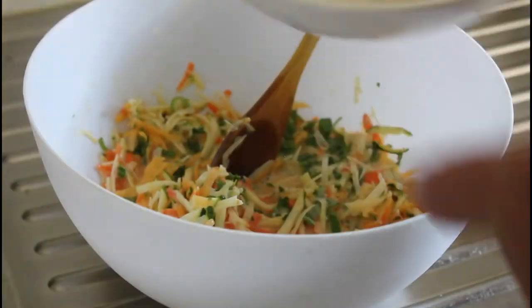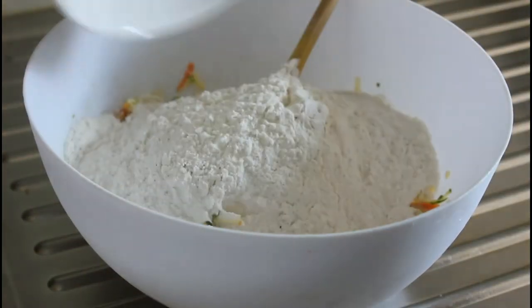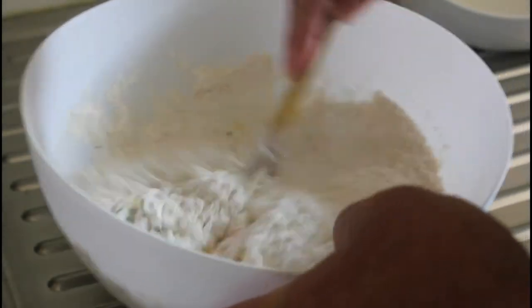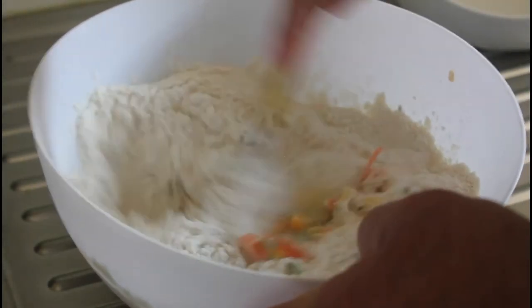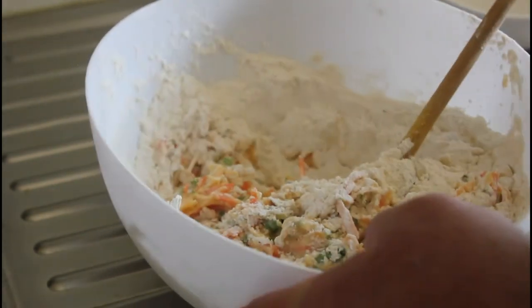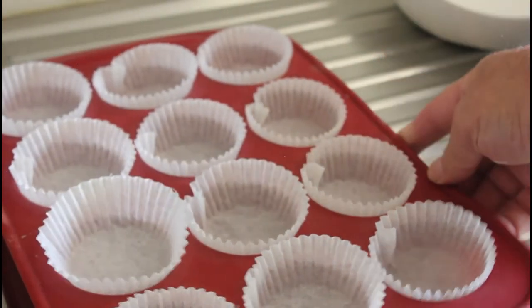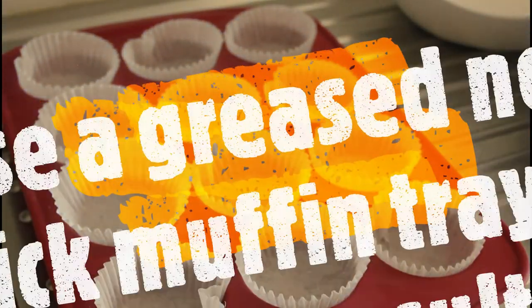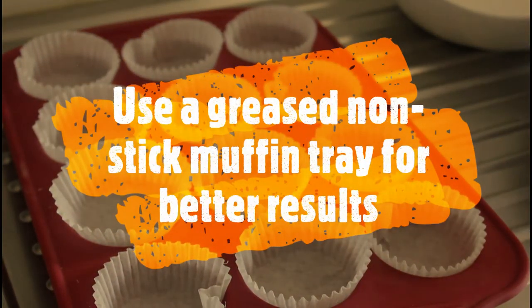We've got the dry ingredients to add. I'll just combine that and then place them all in the muffin tray. They'll go into the oven at 180 for around about 18 to 20 minutes.